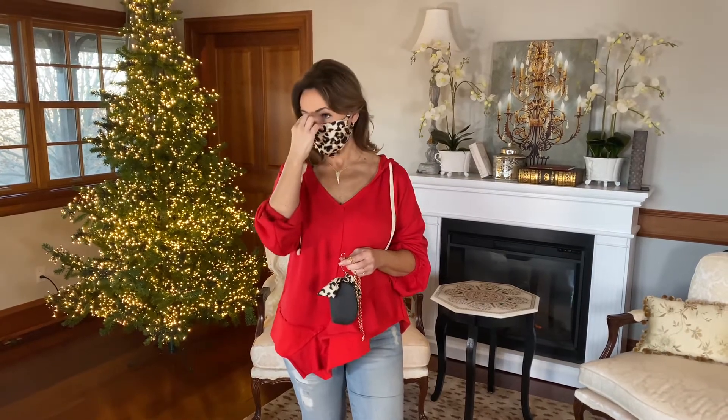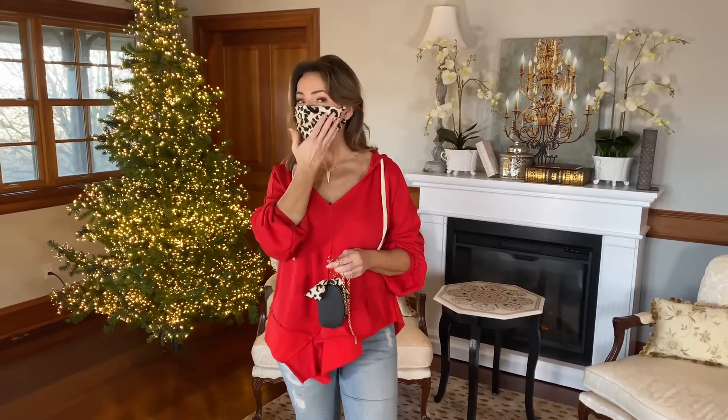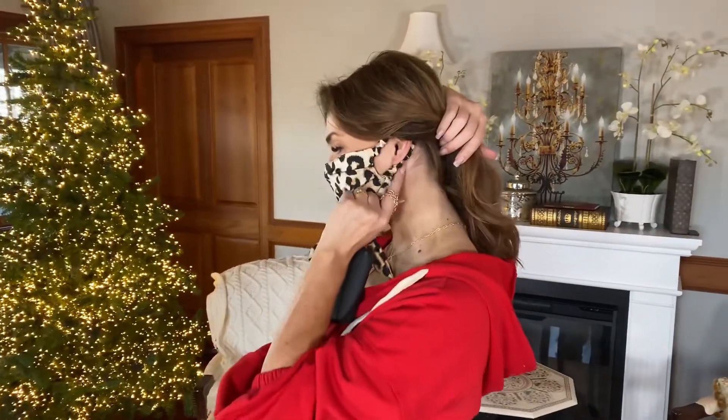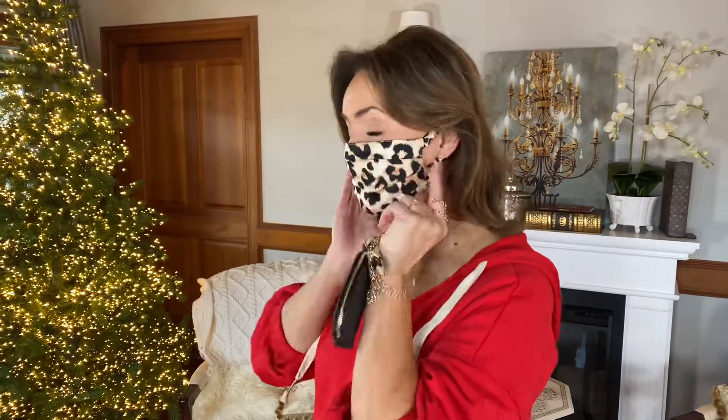Once again, if you're going to wear a mask when you leave the house, make it a good one. I love the fact that this is a leopard print — it's a really pretty leopard print. It has these really comfortable, soft fabric-covered loops around the ear, so it feels great, great coverage, really, really good.